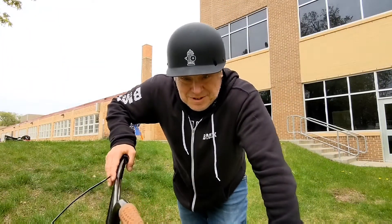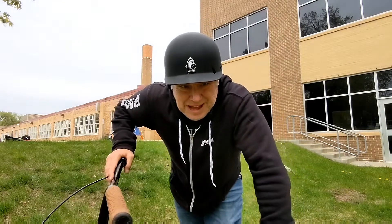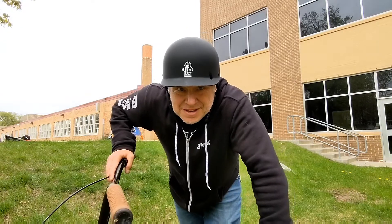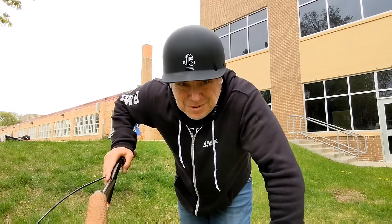I think I got the x-up pretty good. I'm not more than 180 but I'm at 180. Let's see if I can do a one-hand or one-footer. I have no idea if I'm going to pull this or not.